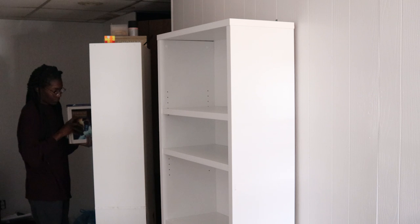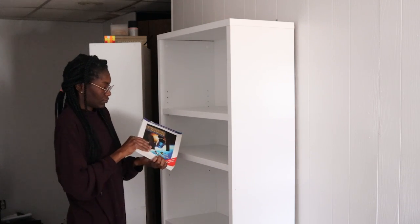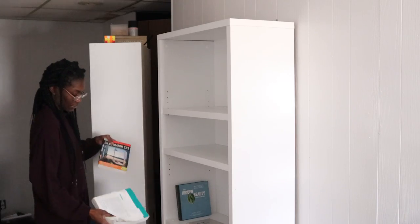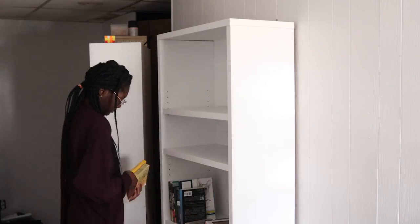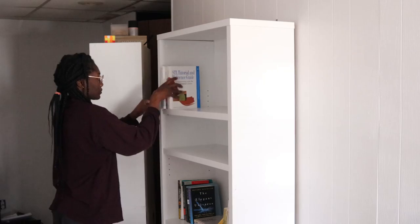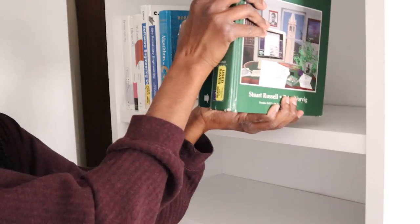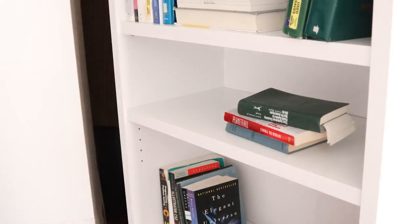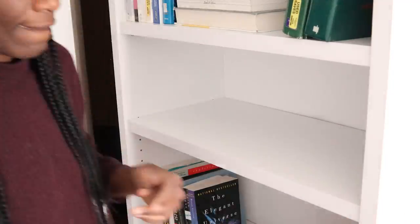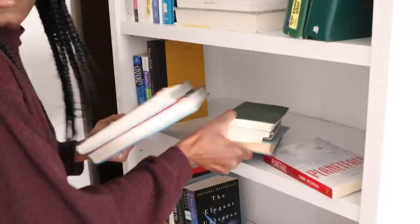To organize the books, I went by subject and then color — though they were already organized by subject, so I pretty much just transferred them from one shelf to another and then organized them by color. My husband's goal is to have a full-blown meeting in French with his manager, whose first language is French, so he has a French dictionary and practices online.